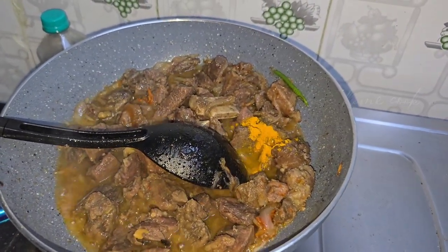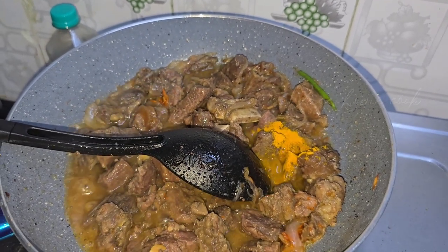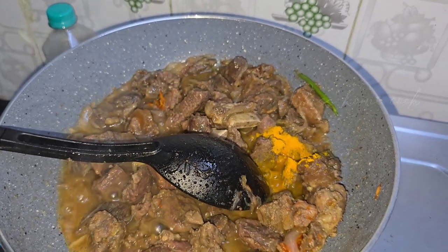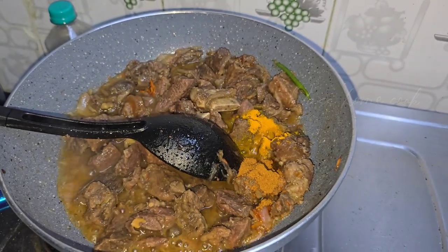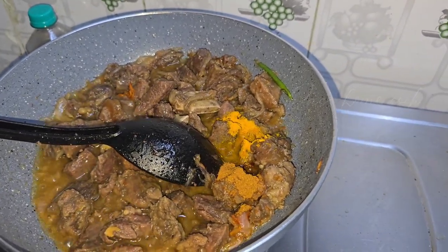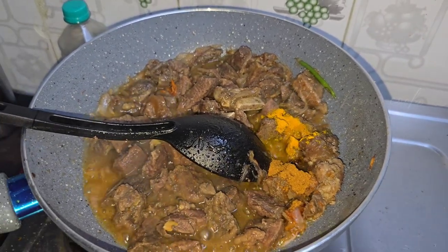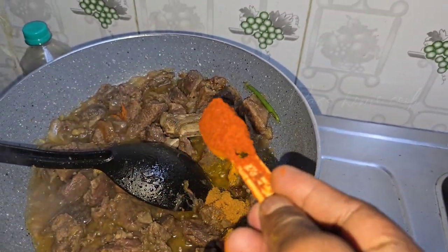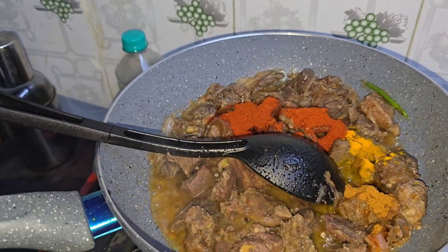We are going to add some hot sauce. Put some hot sauce in, and add the hot sauce. The hot sauce has been cooked for a few minutes. 1 teaspoon of hot sauce, and add the hot sauce — I'm going to put a spoon in the sauce.